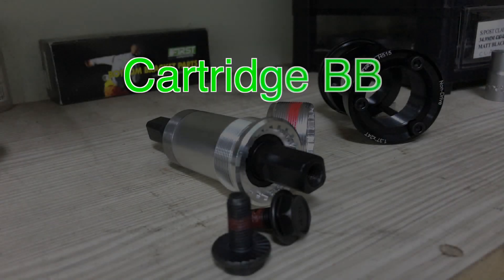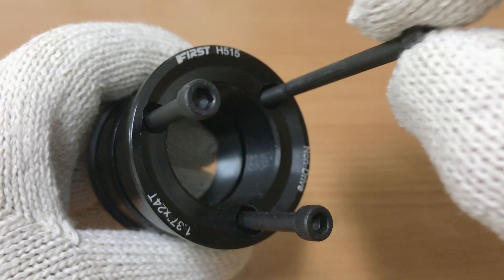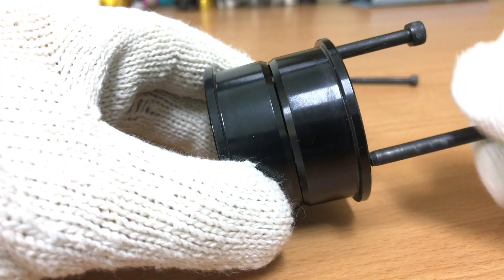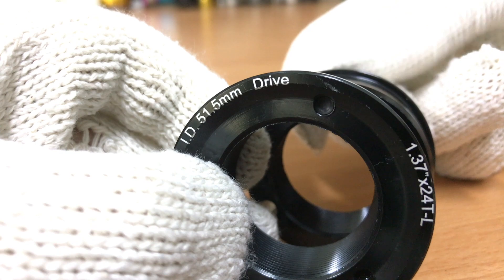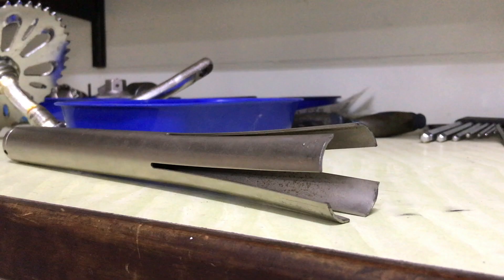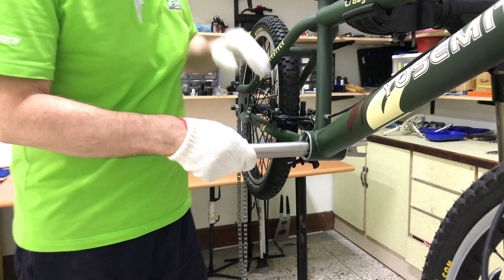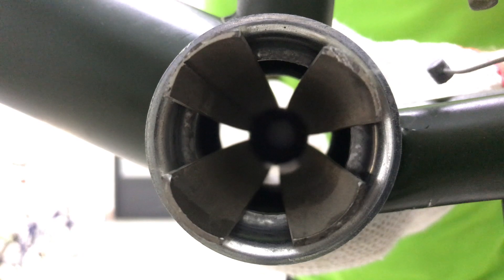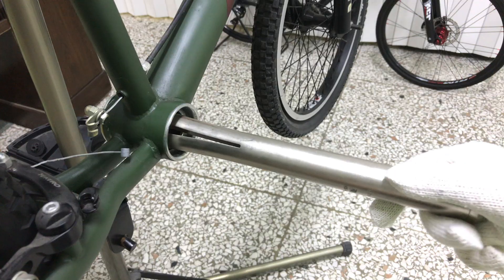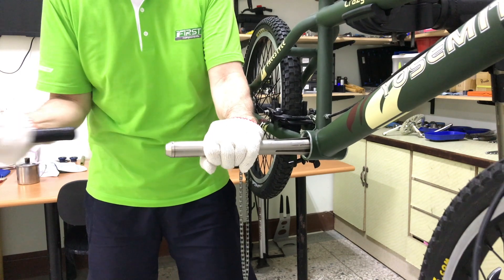You can install a cartridge bottom bracket by first installing the bracket. The bearing cups have to be removed to make way for the adapter cups. This headset cup removal tool is perfect for the job — a couple of firm taps is all it takes.